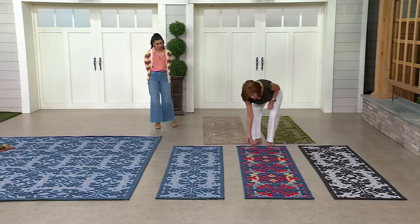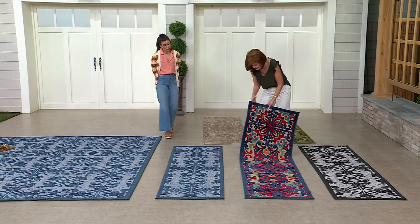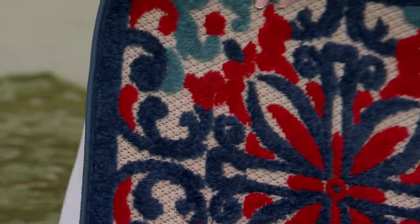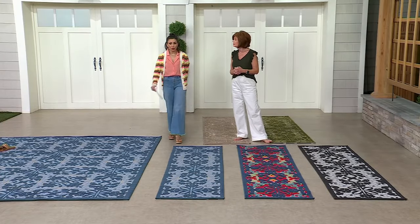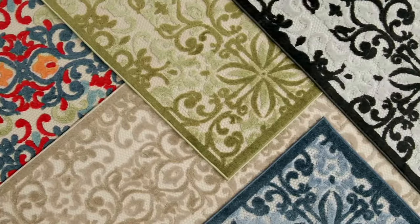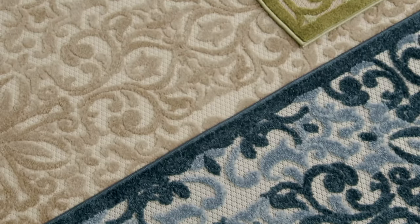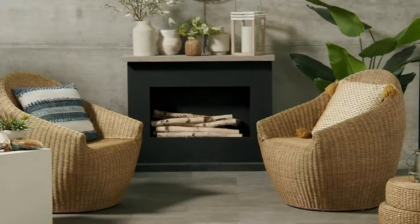I'm going to pick this one up and show you the pile from behind — flip it over. That is not a mat, that is a rug. If you're going to bring a rug home from a store, that is what it would look like. Your prices range from $39.98 for the runner up to $159.98 for the biggest size. The five by seven is $78.99. The prices are really impressive.